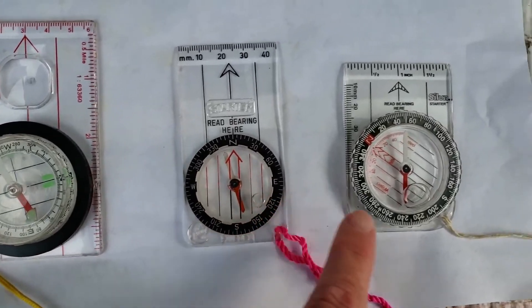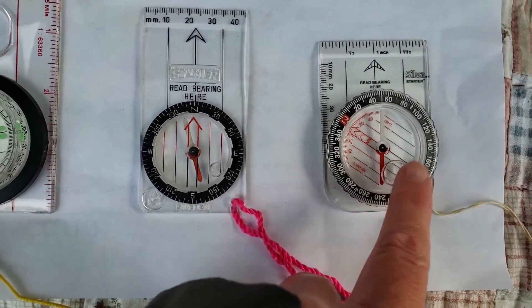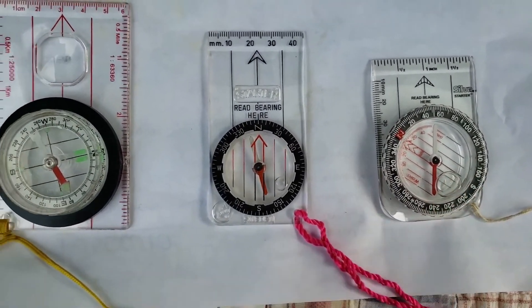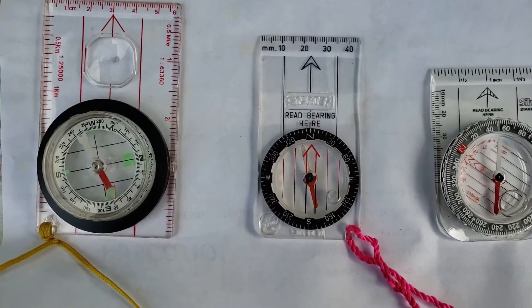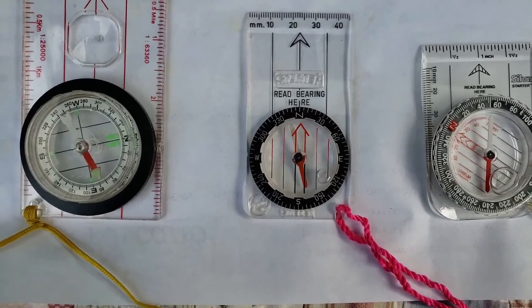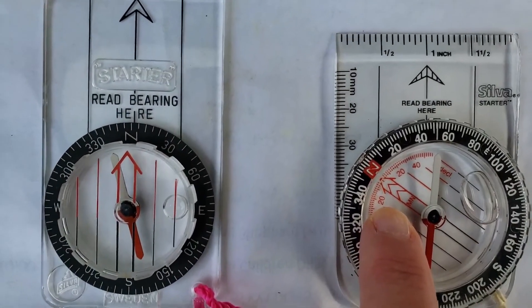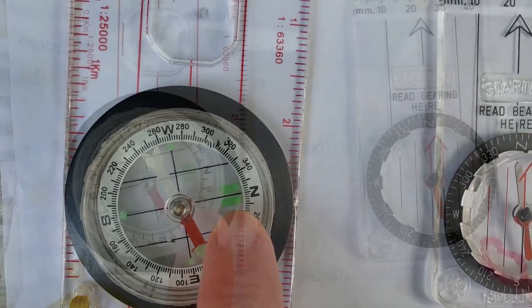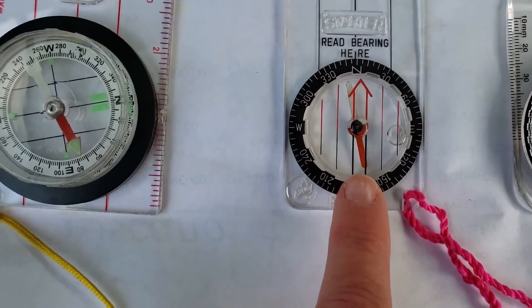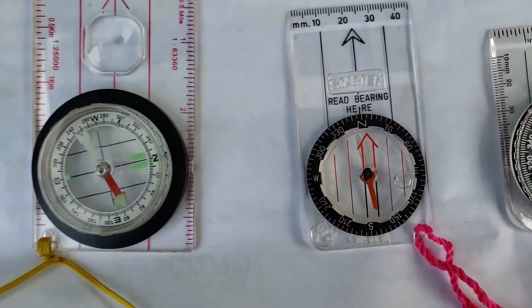Those degrees come in handy because inevitably an object will not be exactly north or east, so you can use the degrees to give direction. There's also the magnetic needle, which always points north. This one's off a little bit because there's a bubble inside, so we would probably discard this compass as it wouldn't be as accurate. We call the magnetic needle 'Red Fred' because of a rhyme that will help you. This part we call 'the shed' because it looks like a shed — and the reason we call the needle Red Fred is that later on we're going to put Red Fred in the shed.